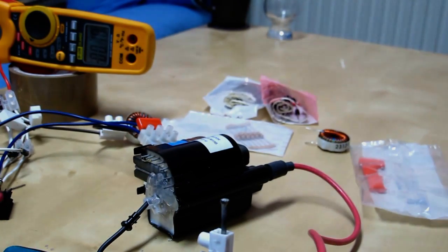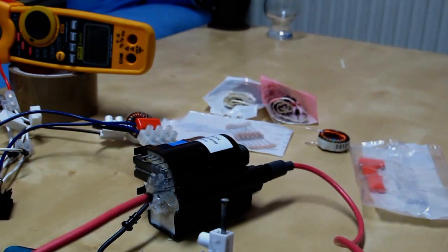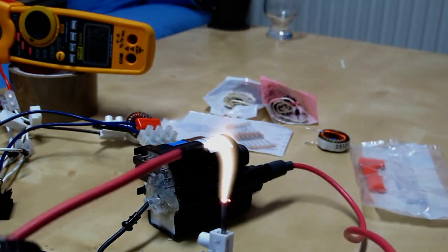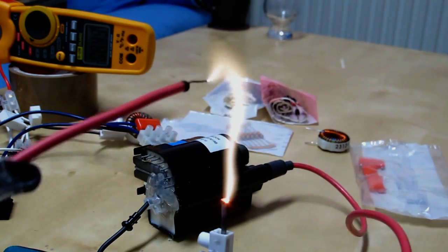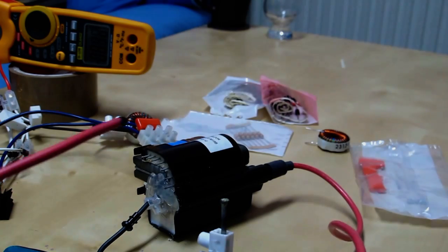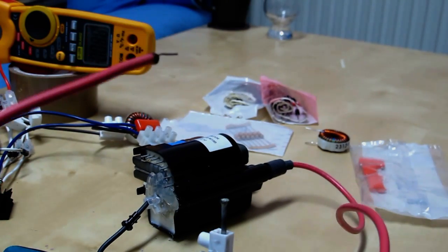24 volts. Pulls about 12 amps doing that. Can you hear that high-pitch noise?